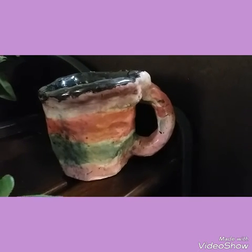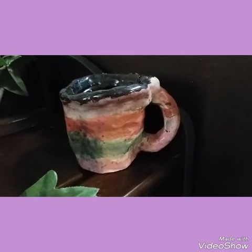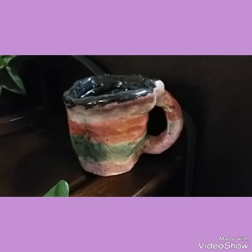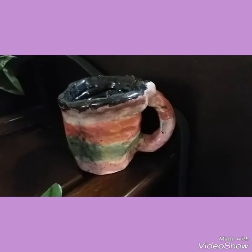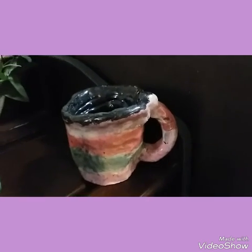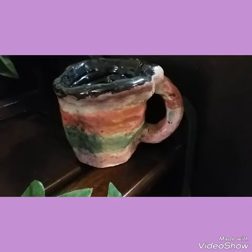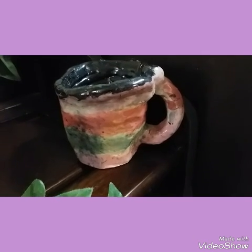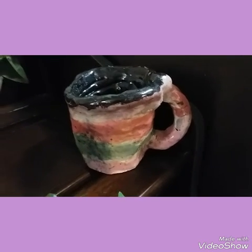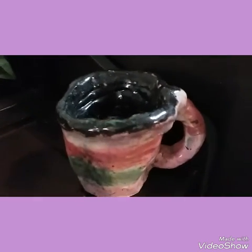This is a pottery piece that my son made many years ago. He is 17 and I think it was probably around second or third grade. Several pieces he has made I actually have in a keepsake box, because I don't want everything out — it'll look a little too cluttery. So this one just holds our coins for the soda machine or for the laundry.